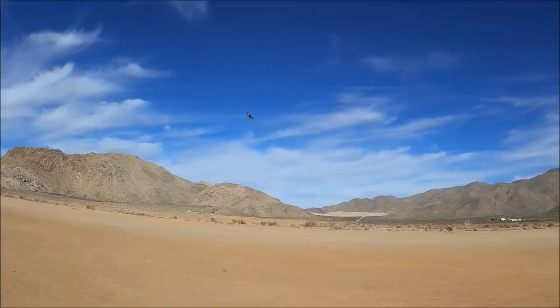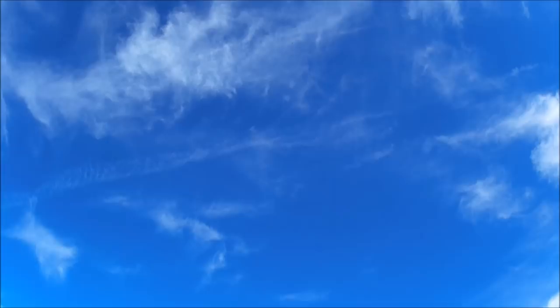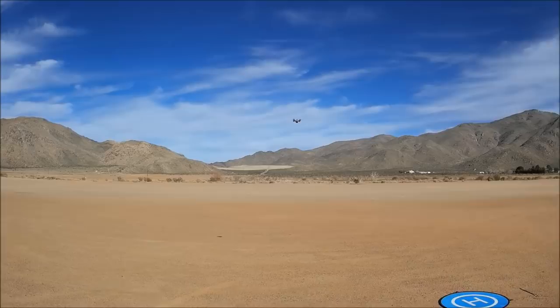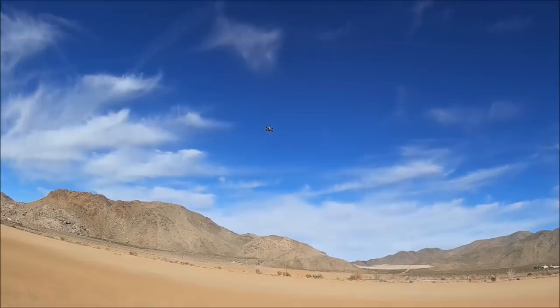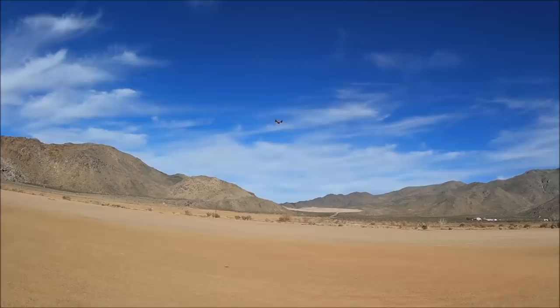It's got nice power with the 3S, guys — very, very nice. Let's do another punch out one more time. It's got tons of power; you can do all kinds of maneuvers with just one throttle punch. I'm going to check out acro mode real quick — oh, it feels real good in acro too, very stable. All right, let me go ahead and bring it down and check it out with some FPV.